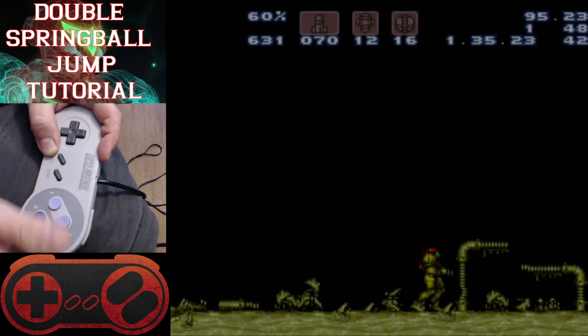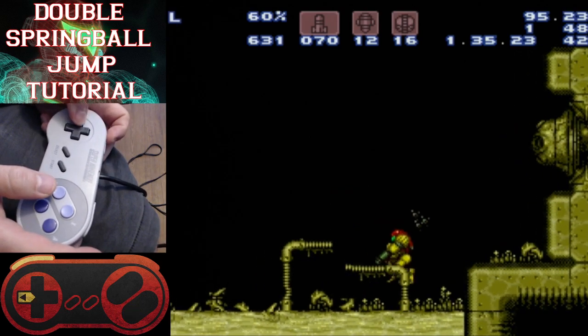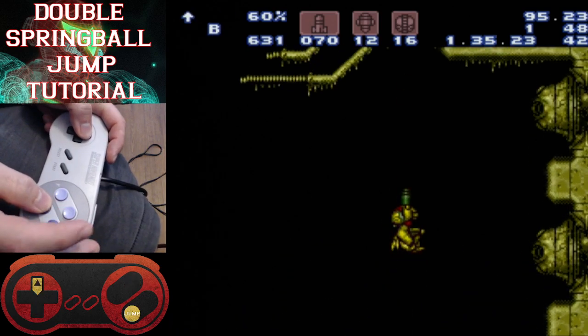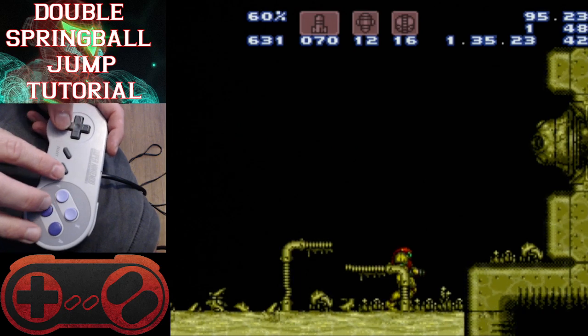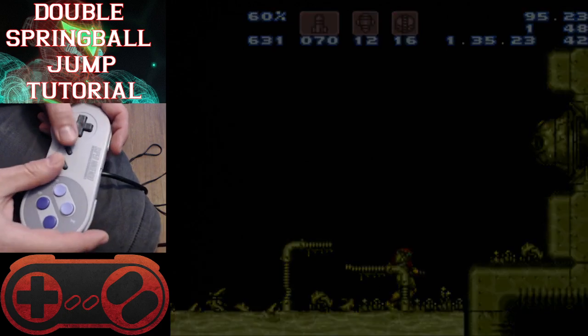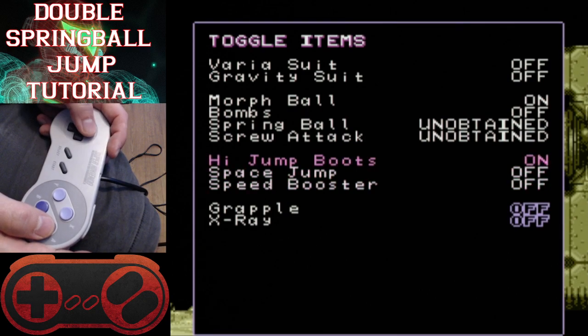Just want to show you — all I have is a morph ball and high jump boots. You can use this anywhere, but most people try to use this to get out of dragons. So what I do is I use this pipe here to line myself up, and then to start, I need spring ball, so let's put spring ball on.